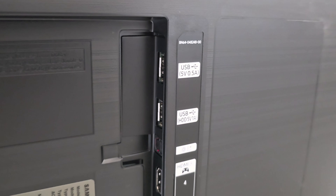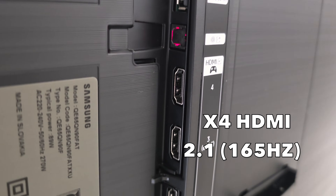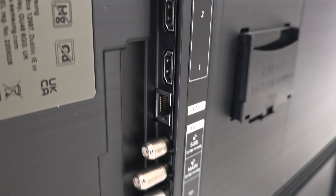For ports, we have two USB-A ports, an S/PDIF audio output, four HDMI 2.1 ports — one of which supports eARC — an ethernet port, and your antenna connections.